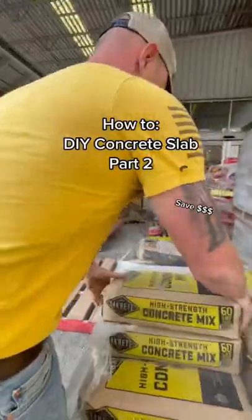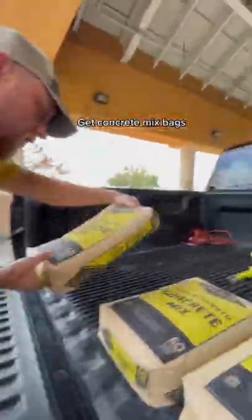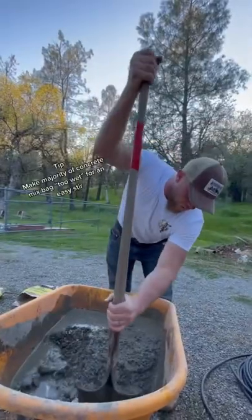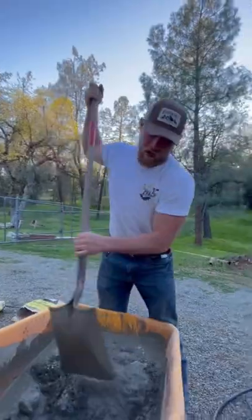If you need to save money and you need a little backyard slab done, watch this video, part two. Go to your local supply store and get some concrete mix bags. You're going to add water accordingly. I'm going to get it wetter than it needs to be, and then sprinkle some more concrete from another bag in it.